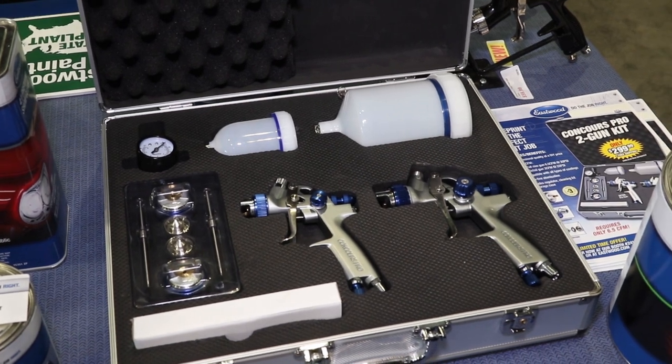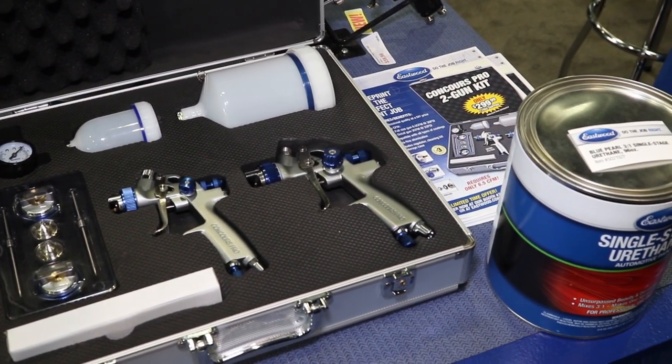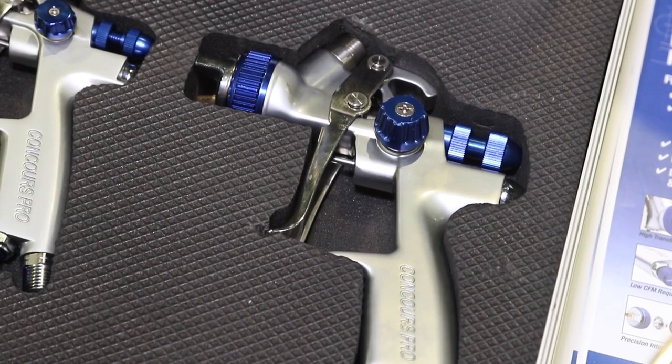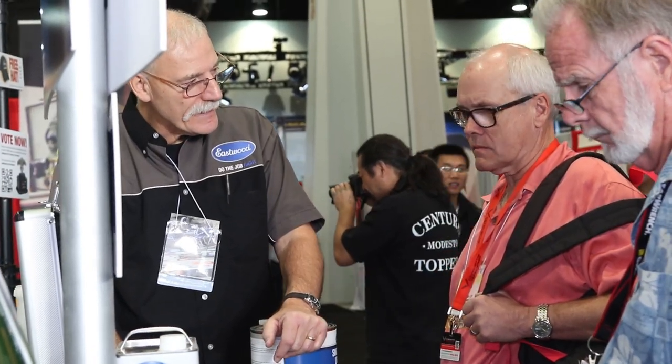And this is not entry-level stuff, this is quality hardware. Eastwood does a nice job of designing tools. The thing about Eastwood is that everybody on the R&D team, they're us — they're hot rodders, they're DIY guys — so they know what it takes and they also know what it takes to buy that equipment. So the design is there, the function is there, the quality of the equipment is there, and the price is there. So it's affordable, but it's really nice quality.